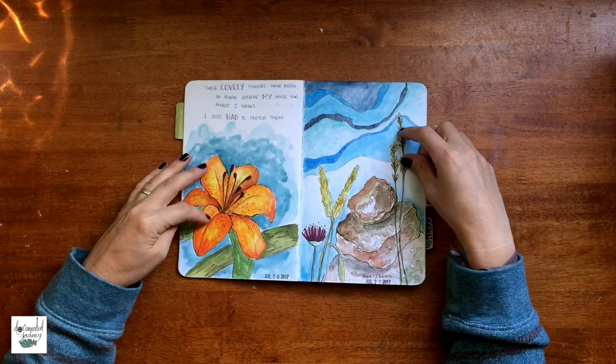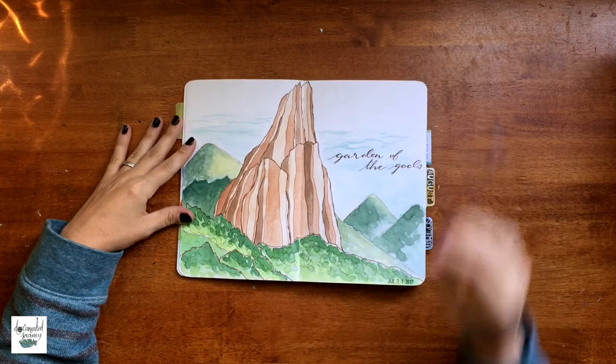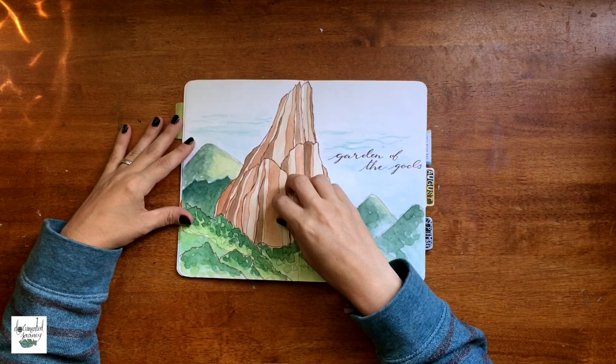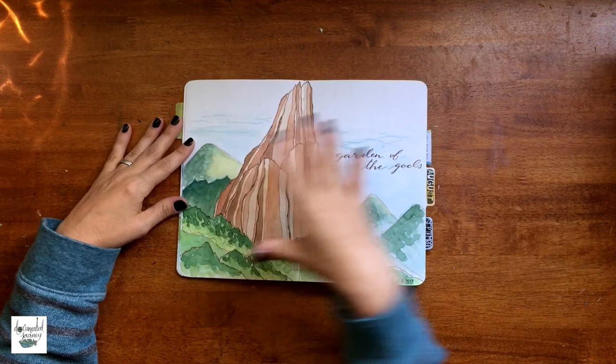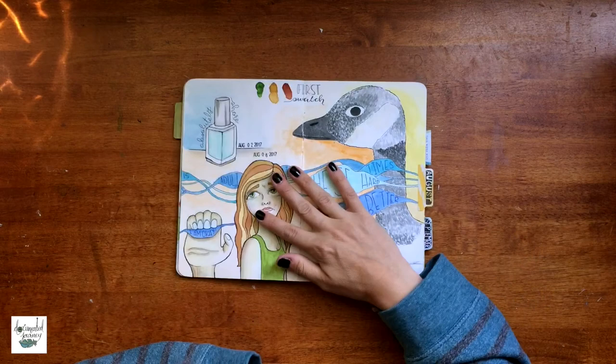I have a process video on this. These flowers were in bloom outside my house and I just had to sketch them. I went on a hike with a group of people in my hometown — I really enjoy the reddish-brown mountains close to Red Rocks in Colorado, along with the green. This photo was taken at the Garden of the Gods, and I drew it on July 25th.